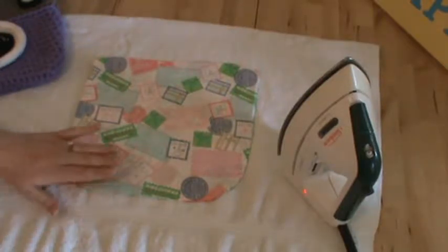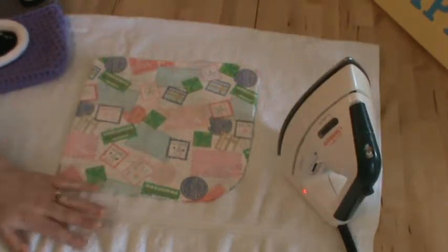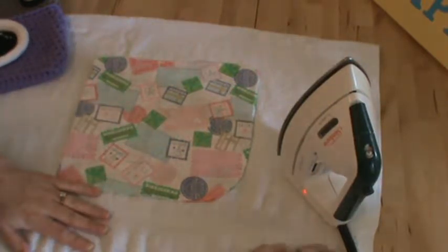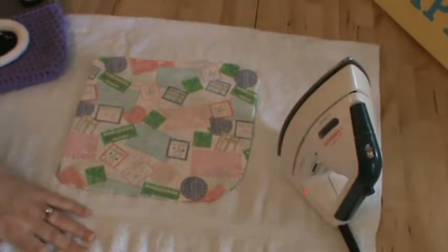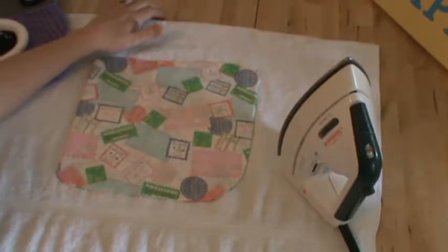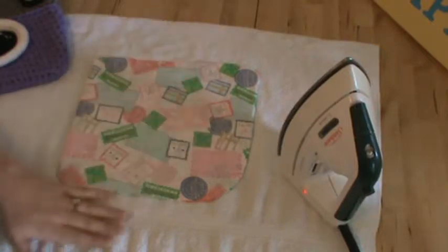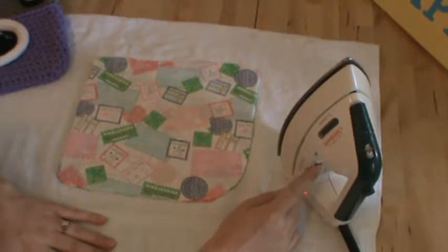I have my cotton fabric here and I don't have an ironing board, so I'm showing you that you can iron without one. I just have a towel on a hardwood table, and I've got cotton fabric so I'm going to put my iron on the cotton setting. I don't have a lot of experience ironing, so in case other people out there don't either, that's why I'm doing this particular video.